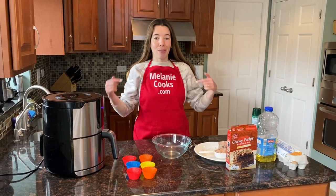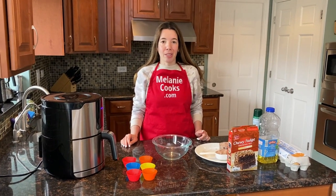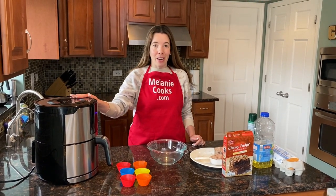Hello friends, I'm Melanie from melaniecooks.com and today I'll be making brownie mix muffins in the air fryer.